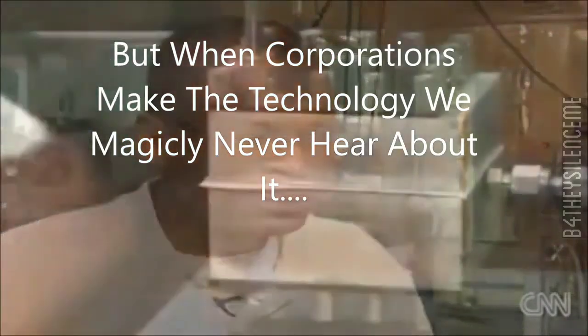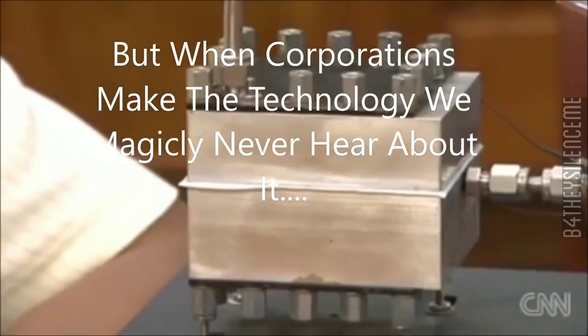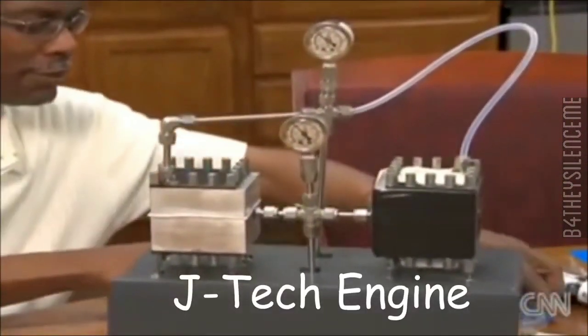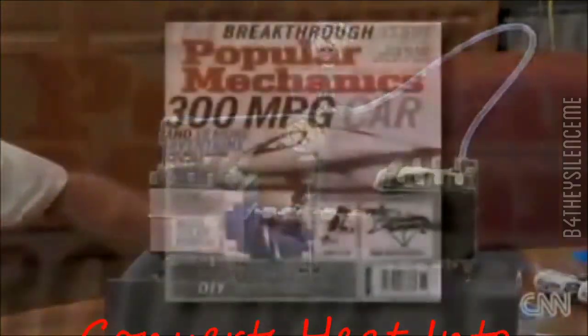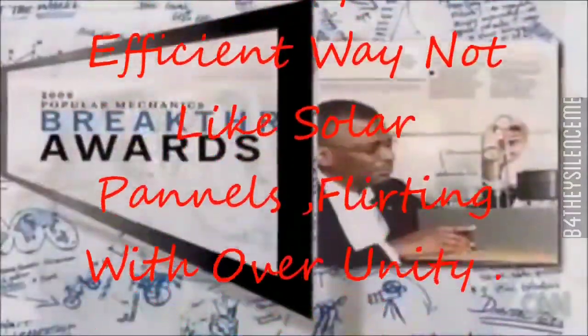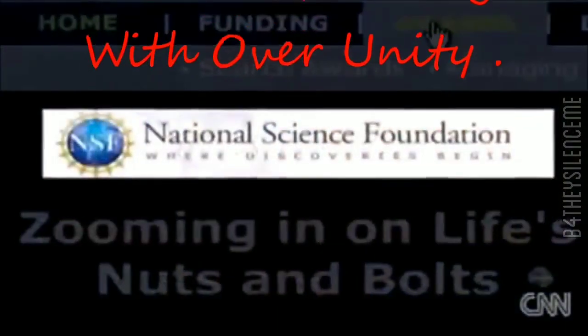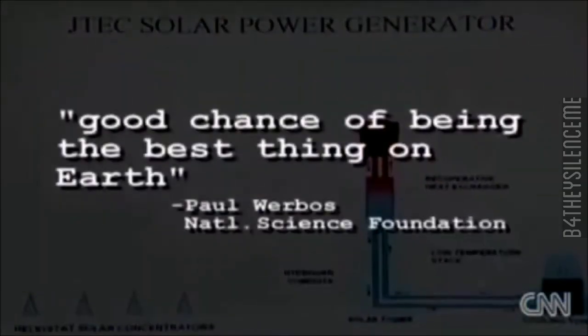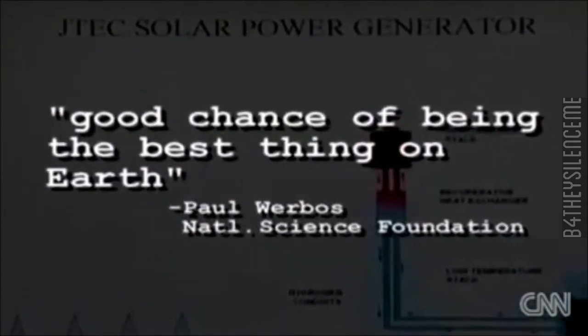The other potentially world-changing invention Johnson has developed is the JTEC engine, which converts heat to electricity. Popular Mechanics Magazine awarded the JTEC its breakthrough prize in 2008, and the National Science Foundation has said the JTEC has, quote, a good chance of being the best thing on Earth.